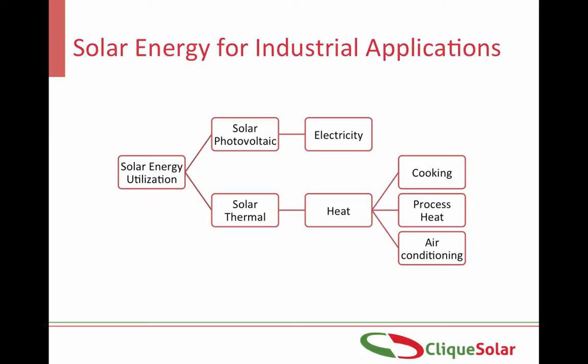Industries require energy in the form of heat as well as electricity. Solar energy can be harnessed to provide both. In this session we will concentrate on the use of solar energy to provide heat, which is further used in applications like process heating, cooking, air conditioning, etc.